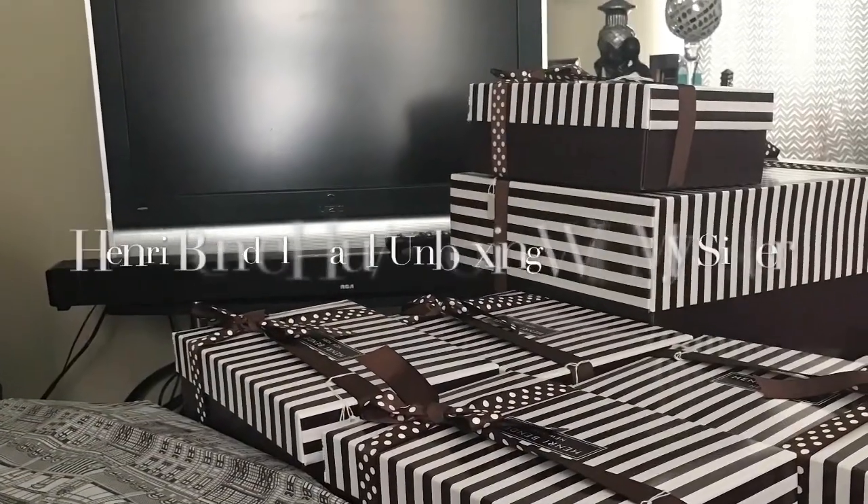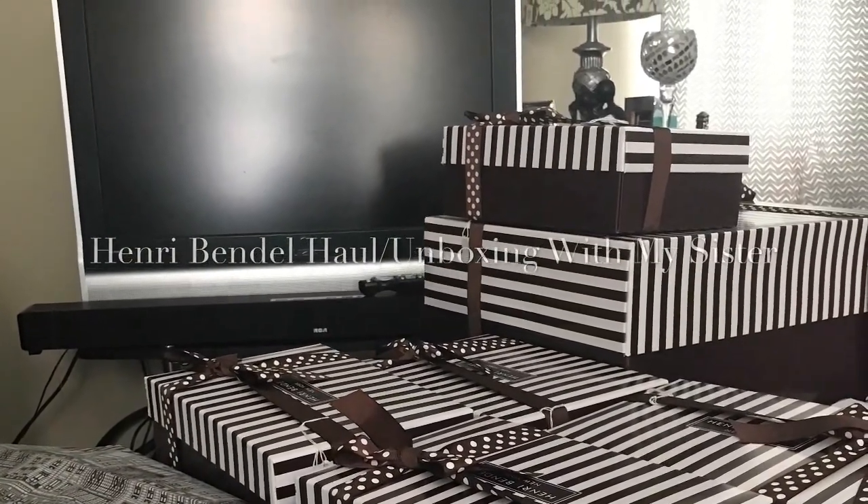Welcome to our Henry Bendel unboxing! Me and my sister are doing this together. We have a lot of stuff to show y'all — well, she only got one little thing to show y'all.